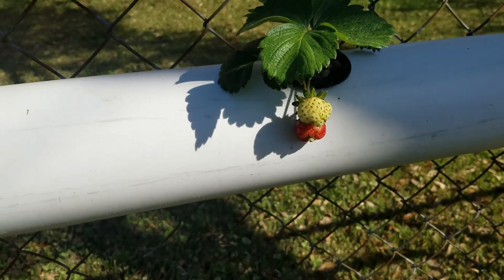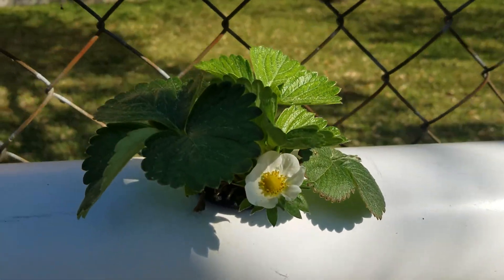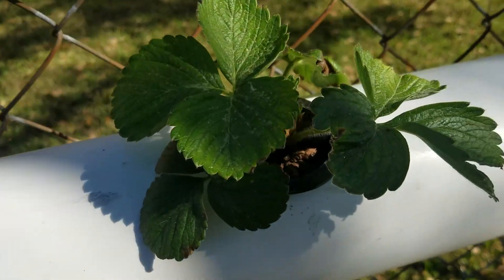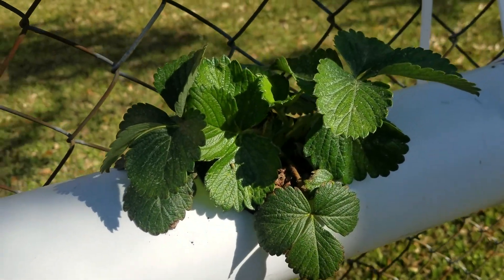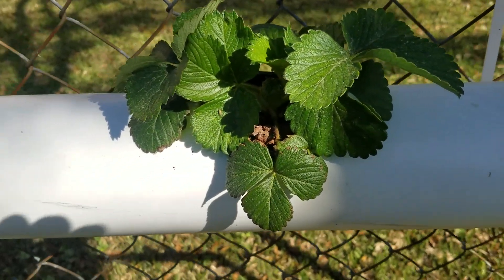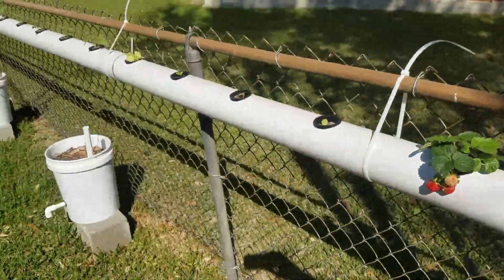Strawberries are doing pretty well. Got some nice ripe ones on the vine — a little bit deformed, dry fruit. This one is blooming and getting ready to produce some fruit. A couple of the others don't have any blooms or fruit at the moment, but both are looking like pretty healthy plants.